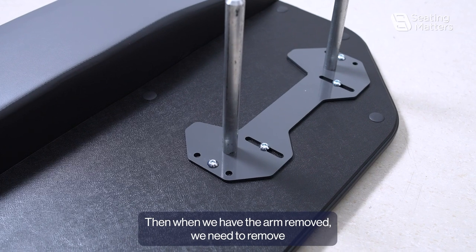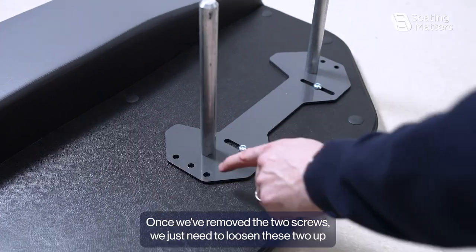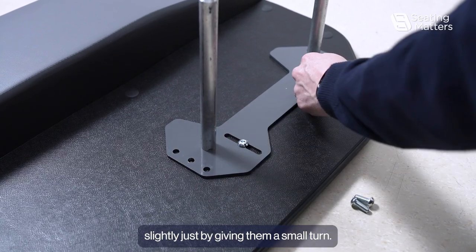With the arm removed, we need to remove these two allen screws using a five millimeter allen key. Once we've removed the two screws, we just need to loosen these two up slightly by giving them a small turn.